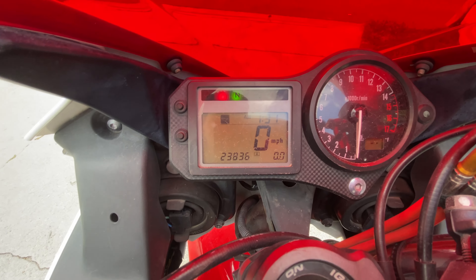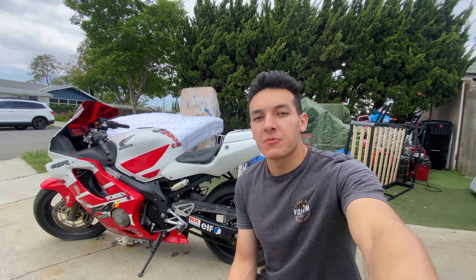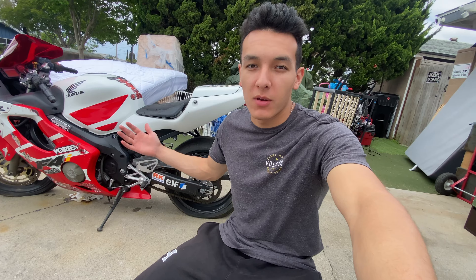Unfortunately we did not get the first cold start today, but we tried our best — we got a new oil change, new battery, and fresh gas in the bike. Now we just have to move on to the next step and find out what's wrong. It's weird because it's lighting up, but once I try to turn it on it just clicks and nothing happens.